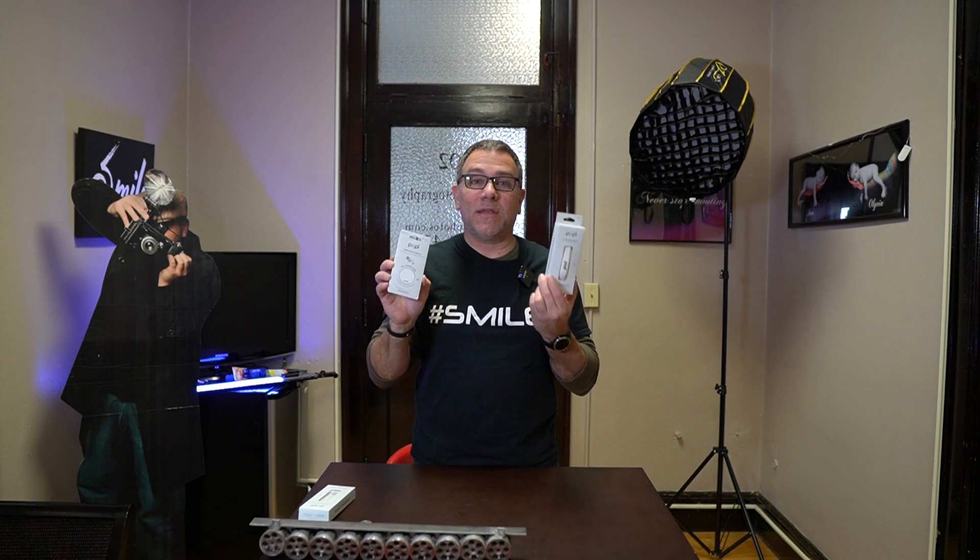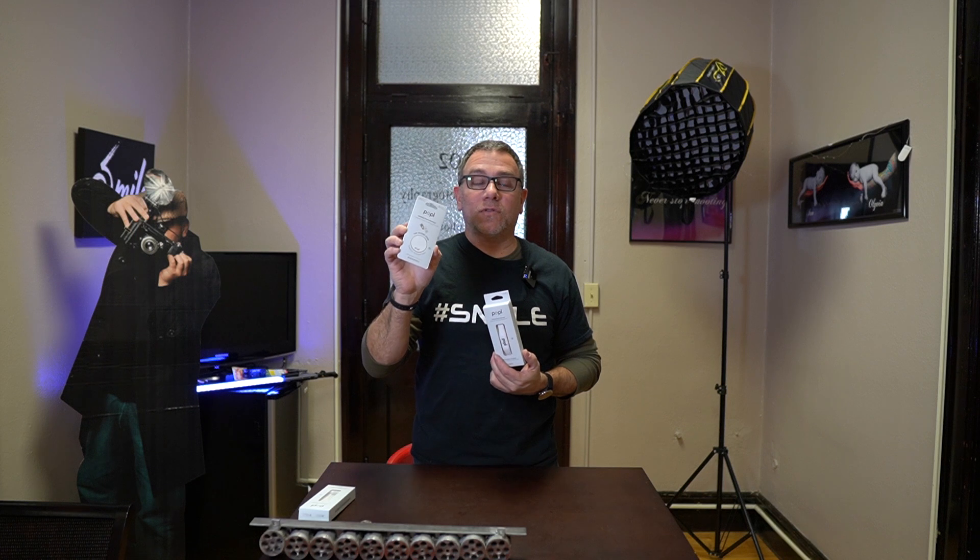Hey everyone, welcome back to the channel. Today we're going to talk about the POPL wristband and the back-of-phone circle. I already have the POPL wristband. What you need to do — and what I did ahead of time — was download the app while it was getting sent to my house. I started going through the app and there's a lot of stuff inside that is very intricate with knowing your brand and putting things in there. You can't do it on a computer, so you've got to do it on your phone. Take the time to go through the app and set it all up prior to getting your package in the mail. It's so much easier and very beneficial.